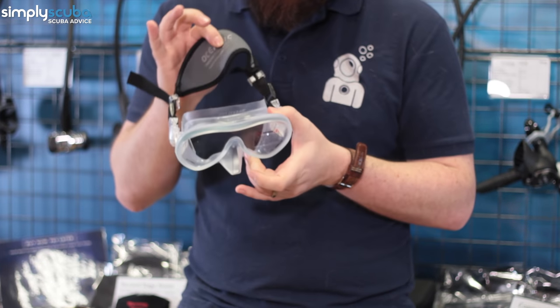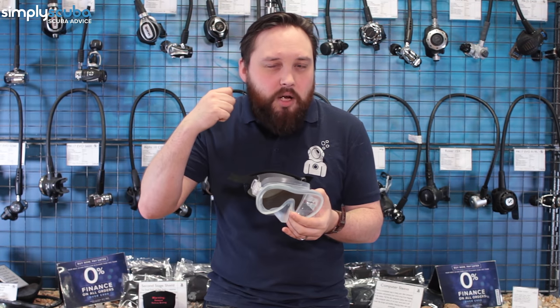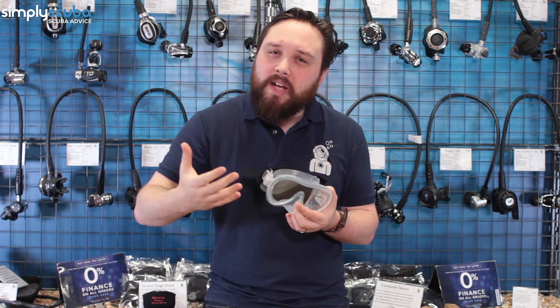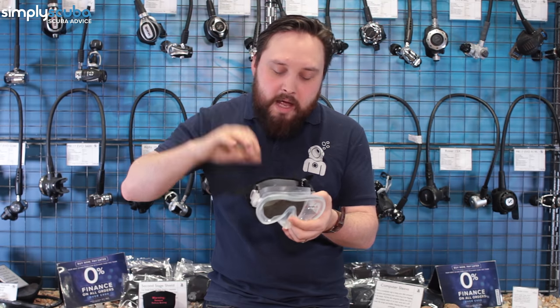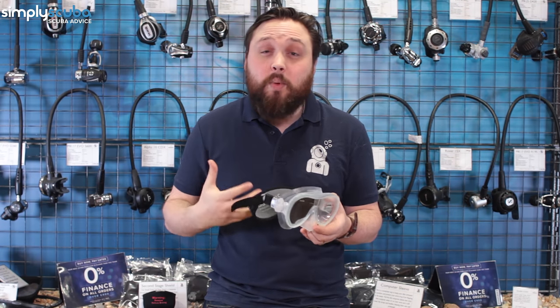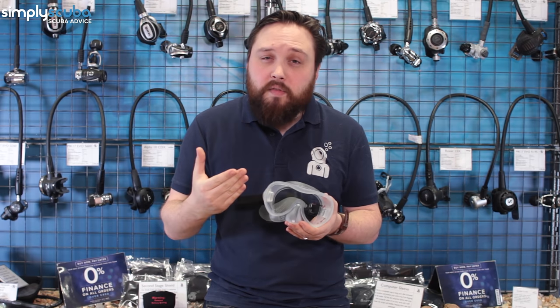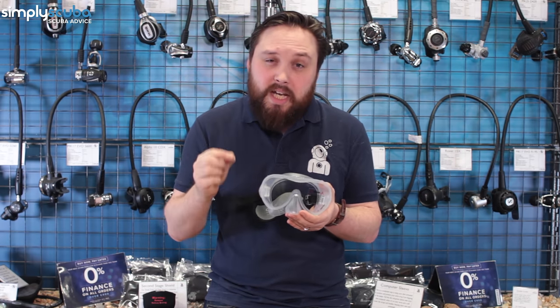It comes as standard with a neoprene strap. Most dive masks just have a traditional silicone strap, which is fine, but if you've got longer hair it can tangle. With neoprene it's just that much more comfortable. Personally, I dive with an Atomic Venom frameless mask — I find it a little more comfortable because it has two different types of silicone on the seal.